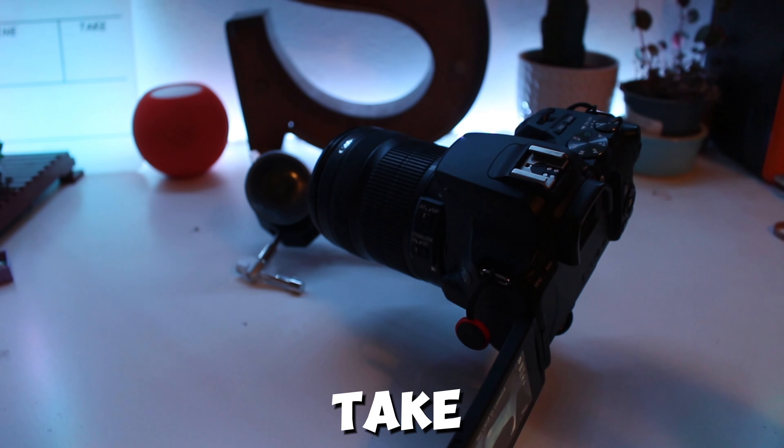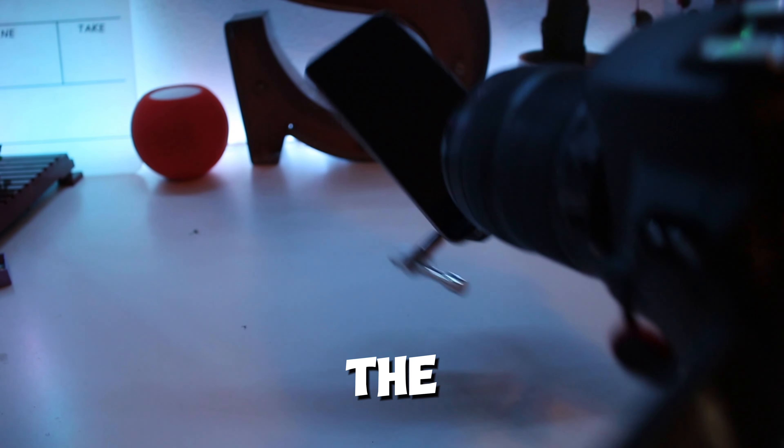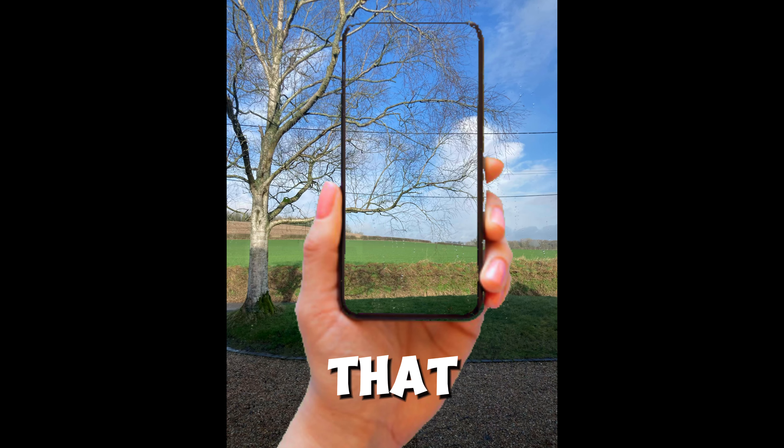Then we take our suction cup and stick it on, and that will take shots like the iPhone 15s — but no, it's not just going to look like whatever that is.